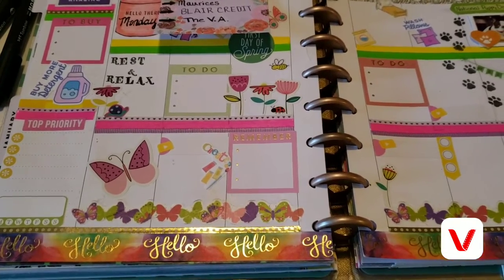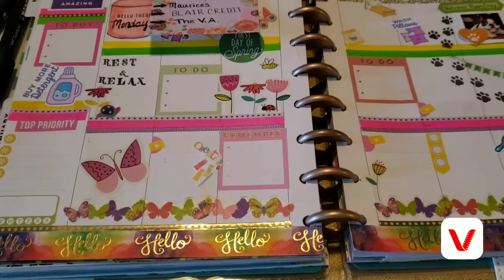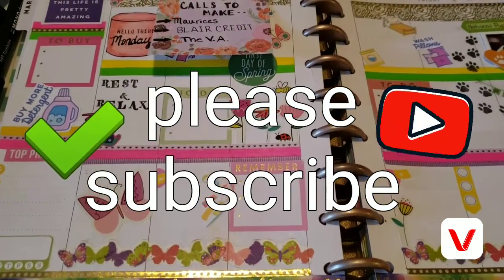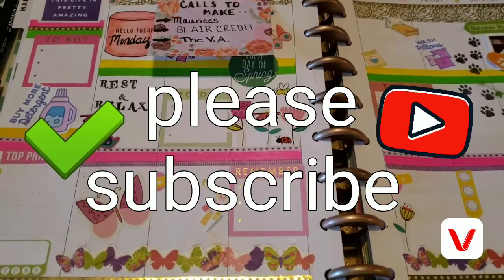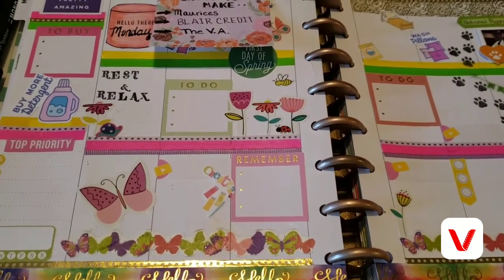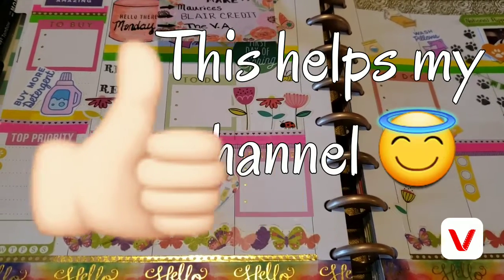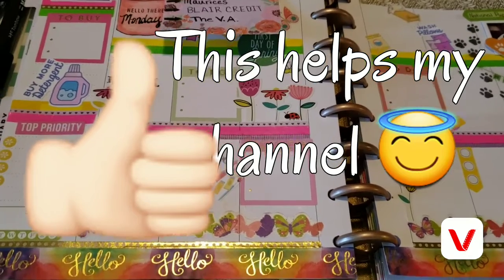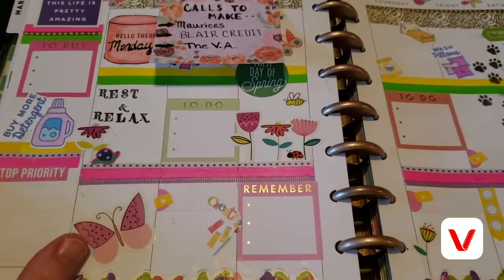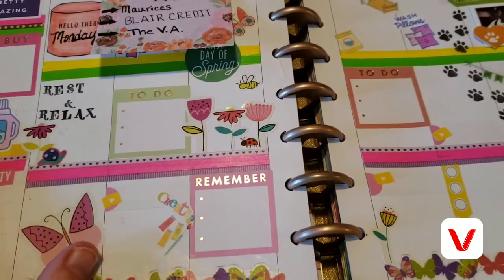Hey there everyone, it's Tammy with Southern Angels Boutique. Welcome to my channel. If this is your first time here, please go down below and hit that subscribe button. Also remember to please give this video a thumbs up and comment down below.